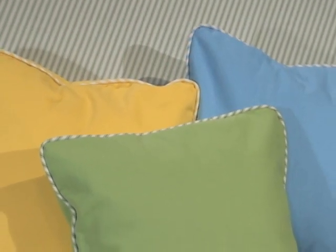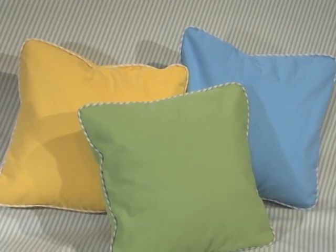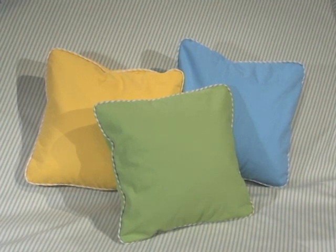Easily changed to suit the season, the best thing about decorative pillows is that they are easy to sew, plus an affordable way to put a finishing touch on your home decor. I'd like to share with you my favorite tips and techniques that will help create perfectly square pillows that look really square.